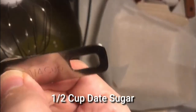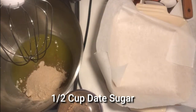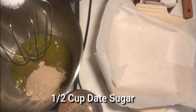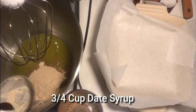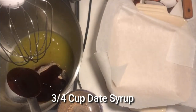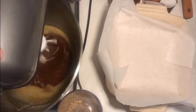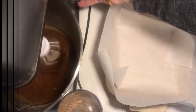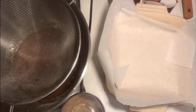This is a quarter of a cup. I'm using half a cup of date sugar this time, and I'm also going to use date syrup. Now I'm going to get the dry ingredients in.